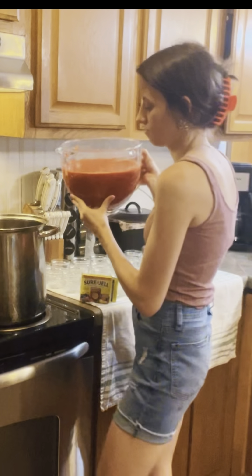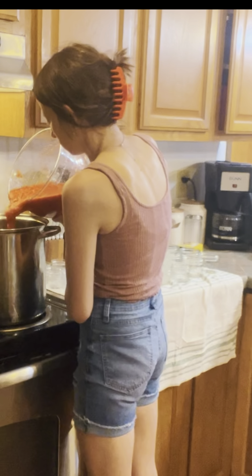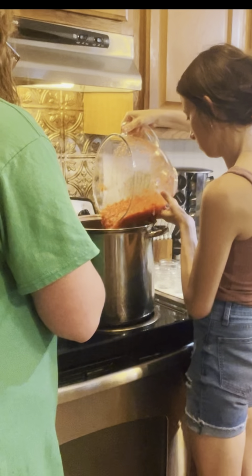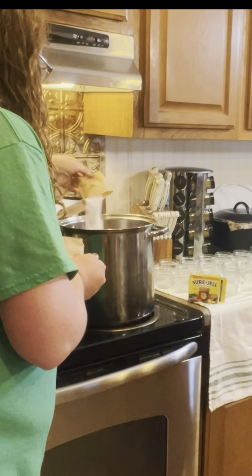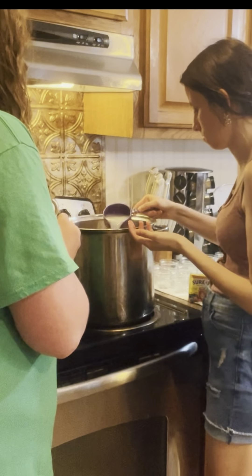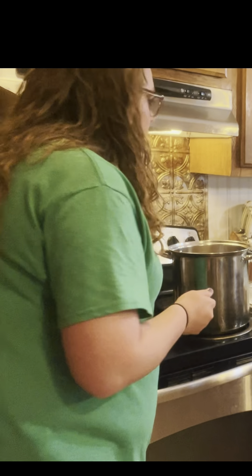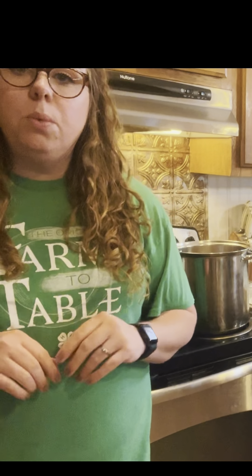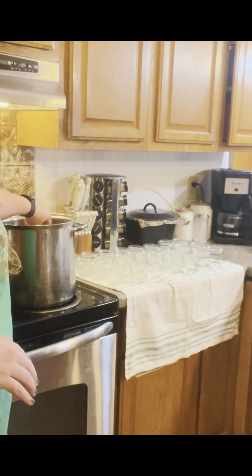We're going to add our two bags of pectin — remember, we're doubling our recipe — and then half a cup of lemon juice. We still have sugar to go, but we're going to wait until the mixture gets to a rolling boil before we add the sugar, and that's what helps set up the jam. Stir consistently so it doesn't stick to the bottom of your pan.